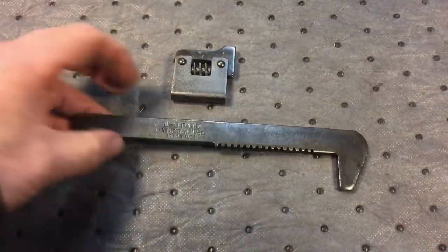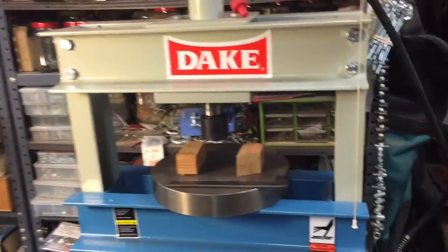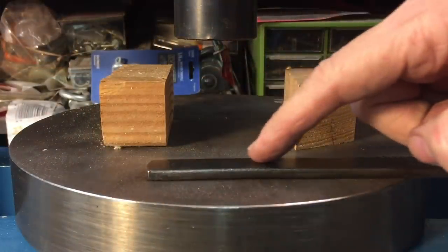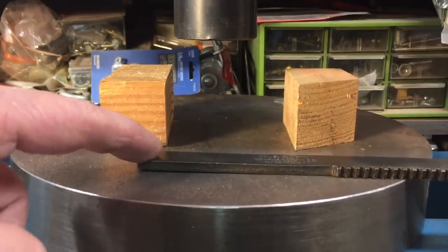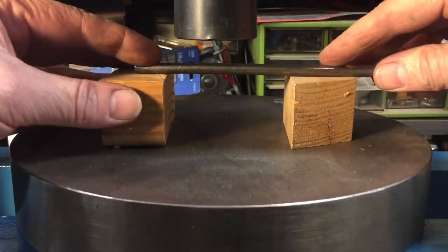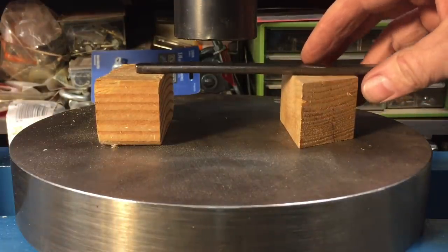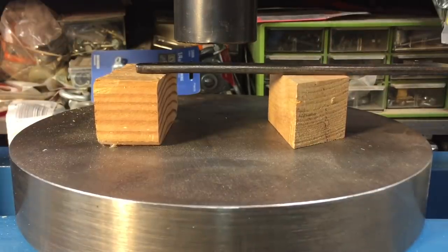Let's go straighten this out on the Dake — everybody's favorite, the Dake. You can see the setup here. The bow is right about here. If I turn it upside down and push one side, you can see it lifts the other side of the wrench, so there is a bow right there. What we're going to do is place the bow under two pieces of wood. We could use steel, but the reason we use wood is so the corners won't leave any scratches on the other side of the wrench. We're going to do this in real time and you can see me pushing down.